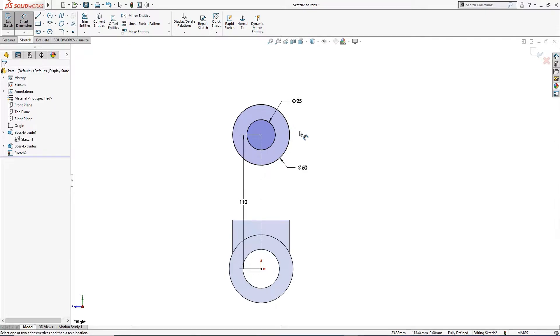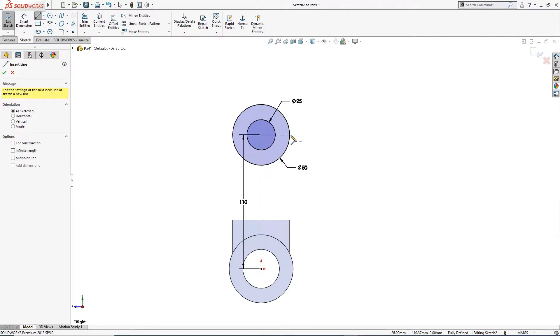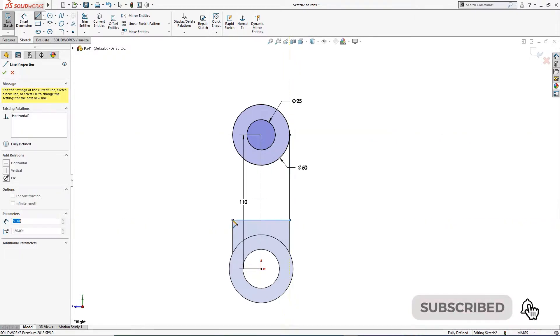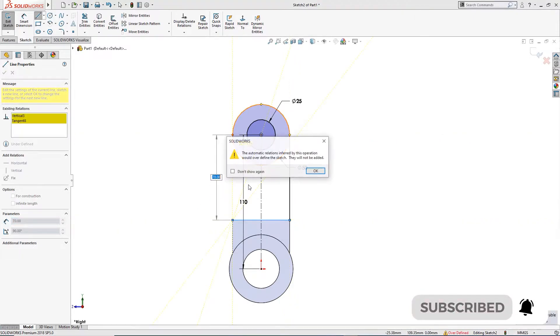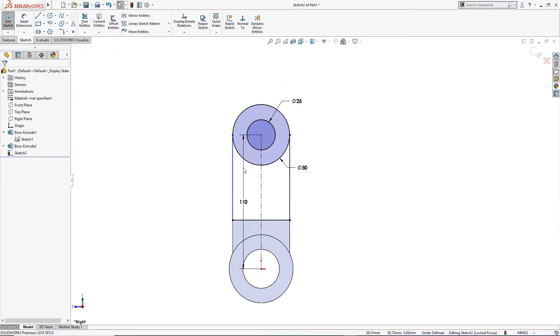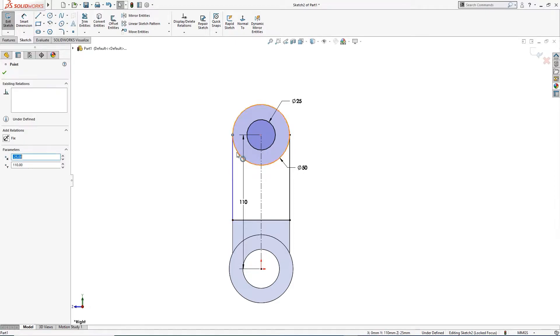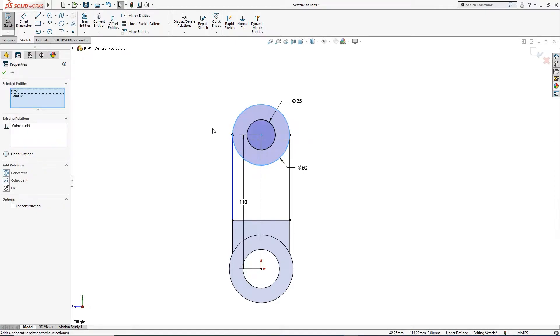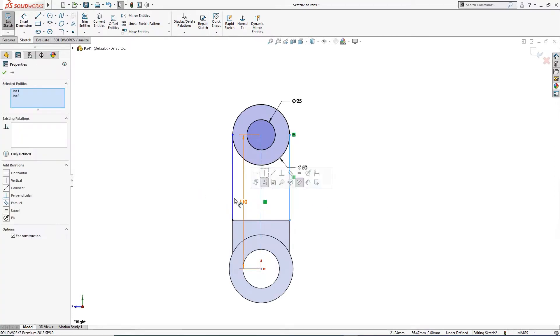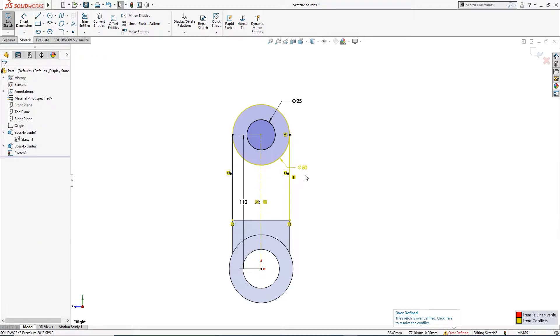I will draw a couple of lines from the quadrant of this to here, go back, and to the quadrant of this. This one, this one, and this one are coincident. And these are symmetric — actually I don't need to make it symmetric, control Z. It's okay.